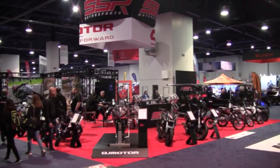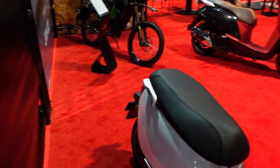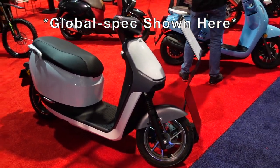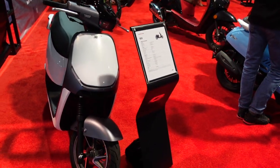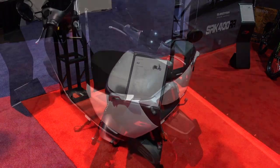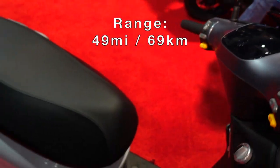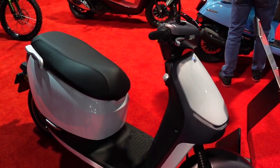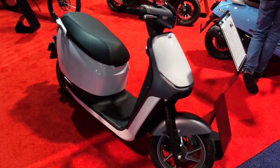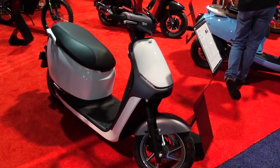Now at the QJ SSR booth, starting on the QJ Motor side with the QJ Motor G2 — basically a 125cc equivalent electric scooter with a mid-drive engine, a three kilowatt hour motor, and a lithium-ion battery. QJ Motor is the parent company of Benelli, Kiway, and SSR, though SSR is only a US branding. Benelli and Kiway are well known in Southeast Asia.